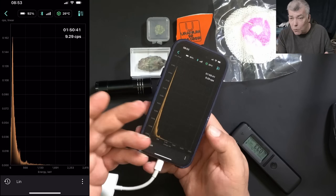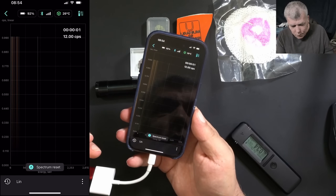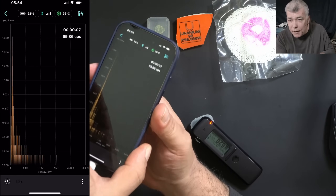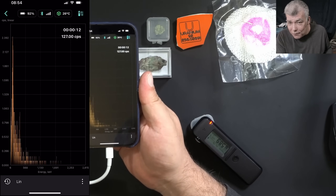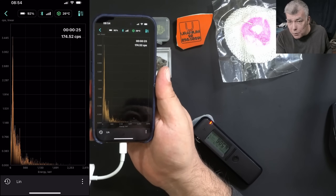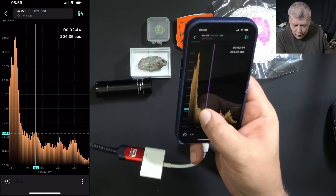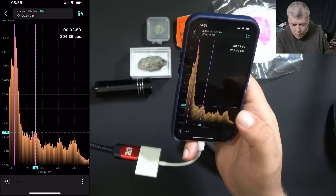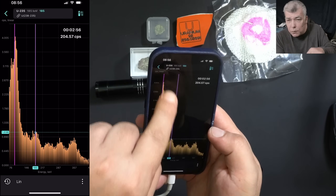Let's do a test. First, let's reset the spectrum. Now, bringing the sample close, you can see the device starts taking data from the radiation. Within a few minutes we should be able to identify what type of radiation is here. Checking the screen — we have the highest point here, and you can see on the top: uranium-238 and uranium-235.